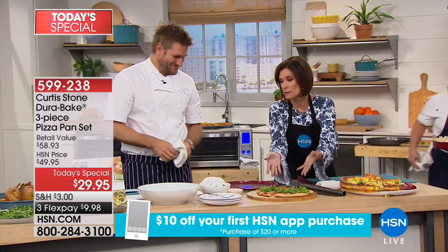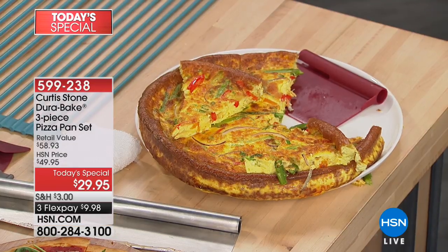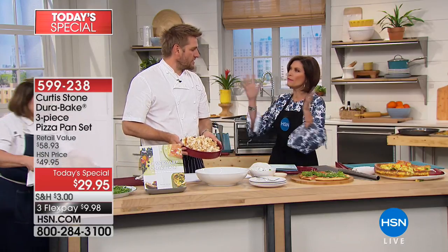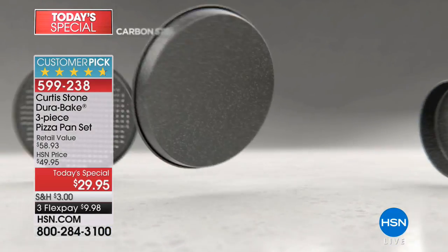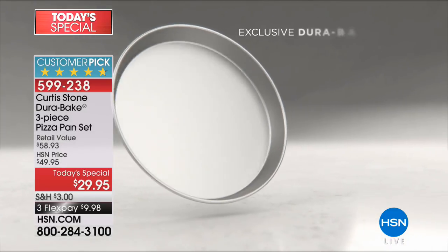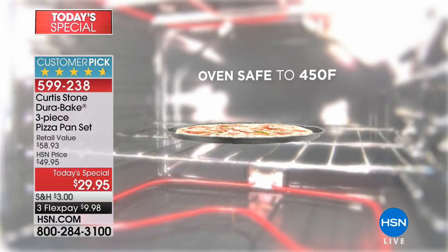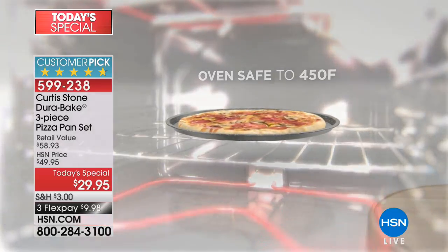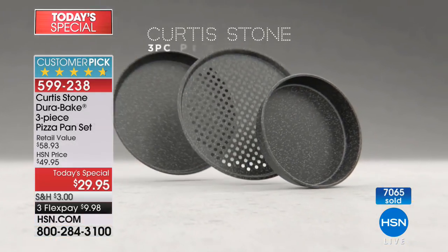This frittata smells incredible — breakfast in my house. This is your chance to get all three pieces for $29.95. If you've never experienced Durabake, let's talk about what makes it different. We started with Durapan — 1.3 million pieces sold, the best nonstick cookware on the market. It started about seven years ago. It's made out of carbon steel for extreme strength, then we apply four layers of nonstick. It can go to 450 degrees and everything just slides straight off.